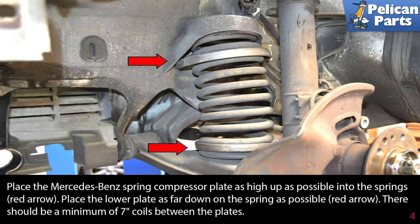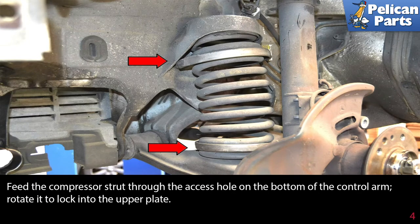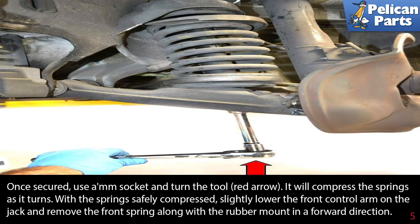Place the lower plate as far down on the spring as possible, red arrow. There should be a minimum of seven coils between the plates. Feed the compressor strut through the access hole on the bottom of the control arm and rotate it to lock it into the upper plate.